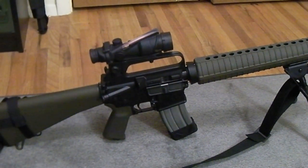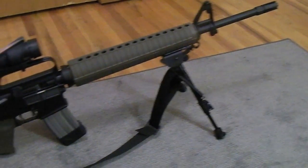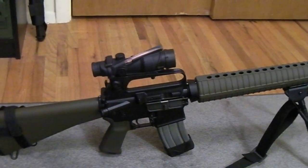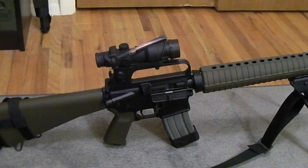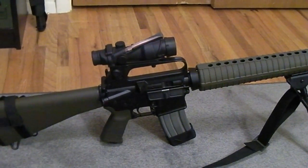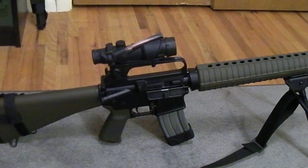Basically what they did is they took an M16A2, put a Harris style bipod on the front just like this. They put a rail mount on top of the carry handle, then mounted an ACOG to that rail handle using a quick detach mount, which resulted in the ACOG being pretty high off the gun — we're talking like four and a half inches, probably closer to five inches from the bore axis of the gun.